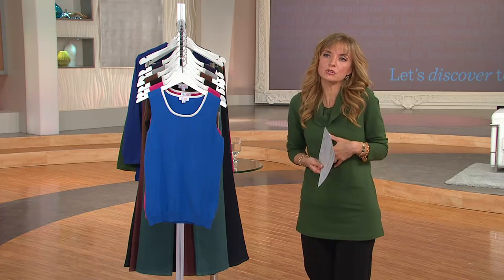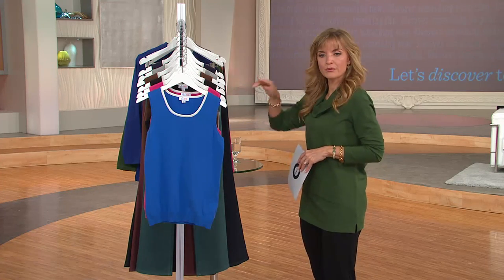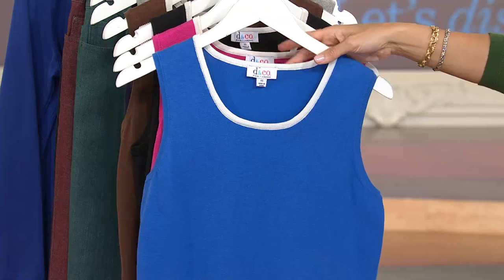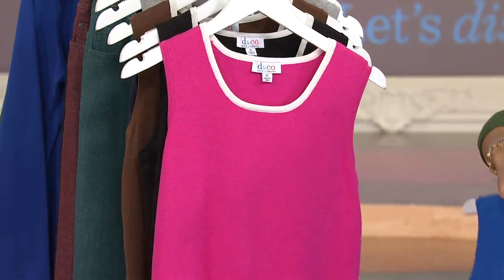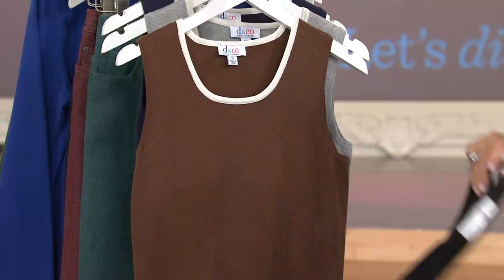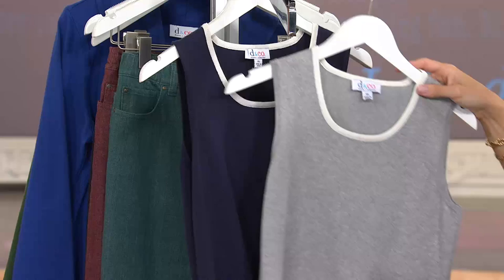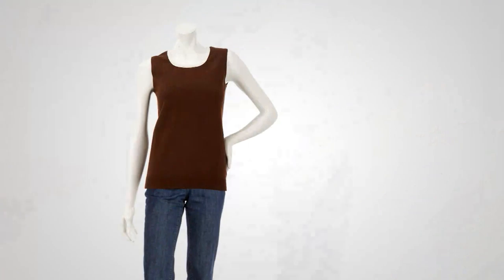A black blazer with the white tank underneath is one look — but then you pop it with the blue, or the fuchsia, or the gray, and it creates a completely different transformation. Classic blue, fuchsia pink, black, chocolate brown, light heather gray, and navy. That ridiculous easy pay of $4.71 gets even better when you stock up, because then you save on your shipping and handling.